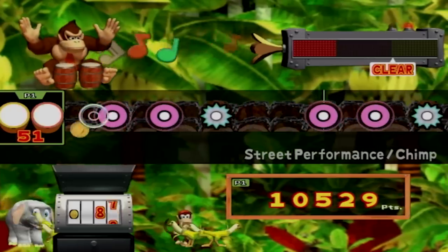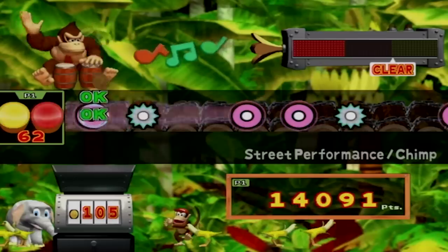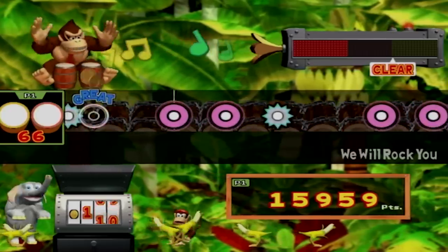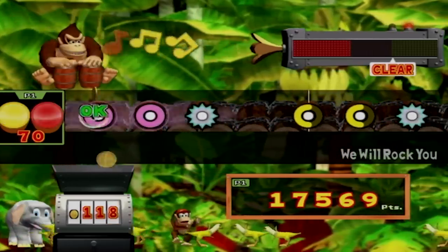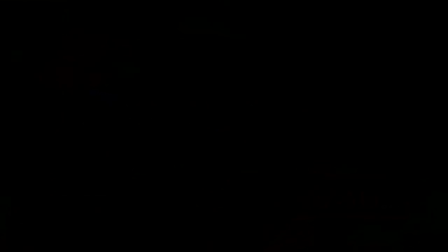Overall, Donkey Konga is decent. The core mechanics of drum rhythm are great, but it's a combination of lackluster modes, visuals, and song selection that really keep it from being a must-own. The funny thing is, at least one of these problems — the songs — can change depending on where you live.